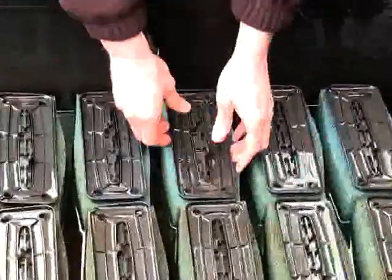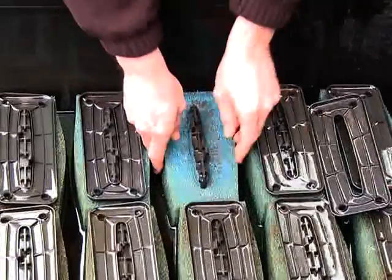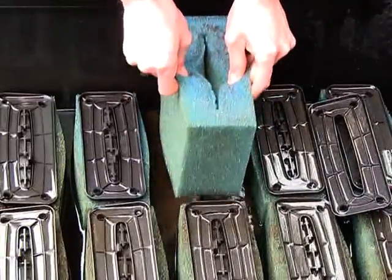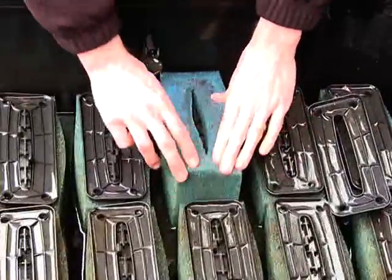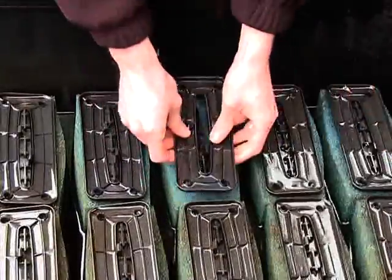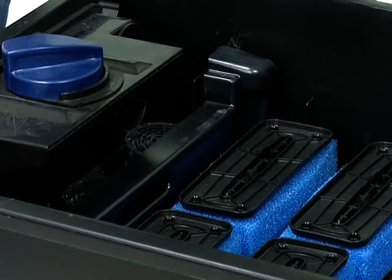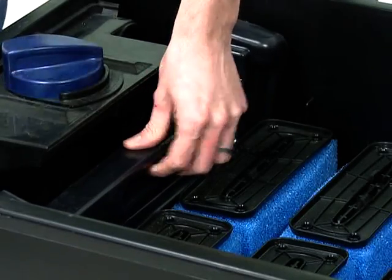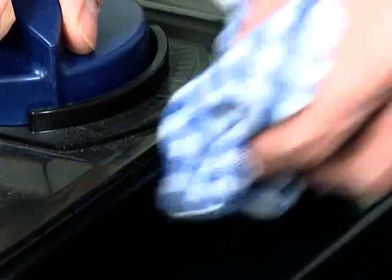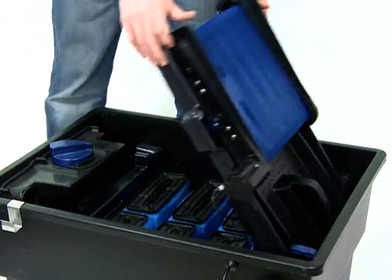If the foams are very soiled, they should be removed from the filter and cleaned in a bucket of pond water. Unclip the top of the foam holder and remove each foam. Replace when cleaned and relocate the top of the foam holder. Remove the zeolite cartridges and clean under running water, then replace into the filter. Clean the water distributor, then replace the ScreenMatic unit into the down position.